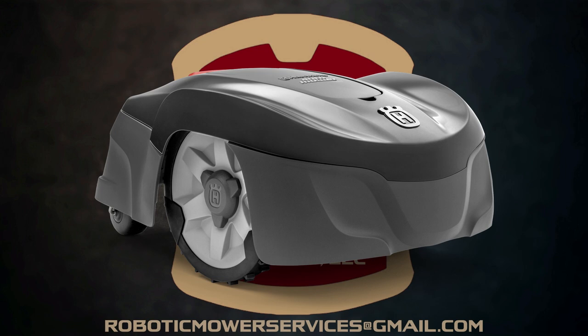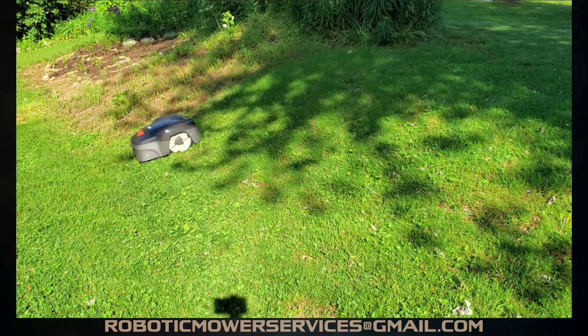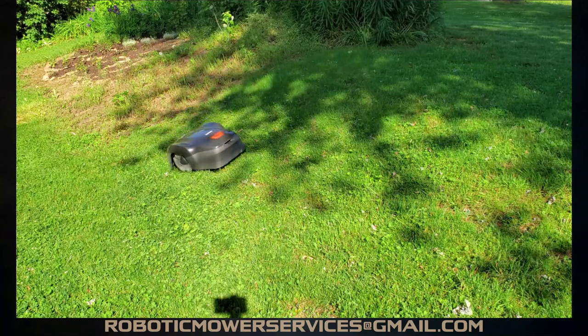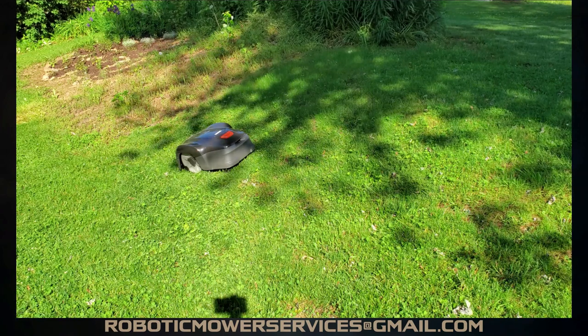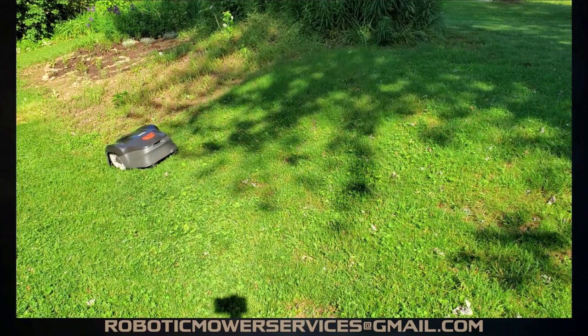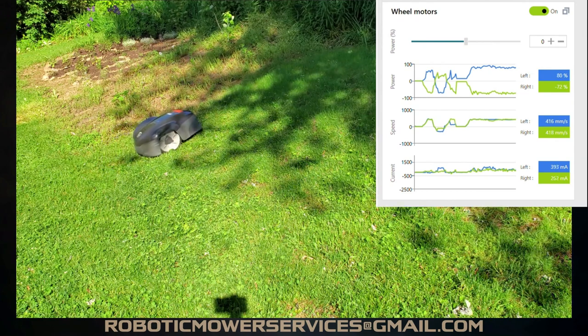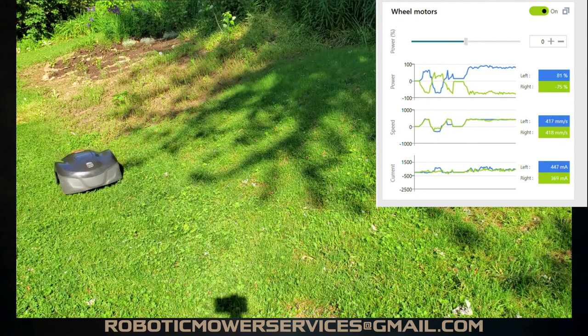You're probably wondering what this has to do with the 115H being able to climb a hill. We did an experiment where we set the 115H up to run up a steeper-than-recommended incline while connected via Bluetooth to the AutoCheck 3 program, to see what happens with the wheel motors. Here goes the 115H — it's trying to climb up the incline, and there it just stopped with nothing in front of it. Now it's trying to back up, the back end bobs up and down, it stops again, goes forward, tries to back up again — and you can see from the AutoCheck program what was happening with the wheel motors.